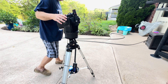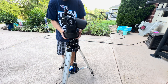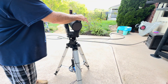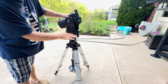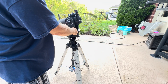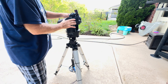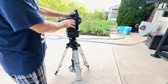Then turn it back so this arm is centered above what we call the control panel, which has your power switch and everything. Once that's centered over there, move that lever to the left to lock it. You don't have to make it super snug, just snug enough so it doesn't rotate.